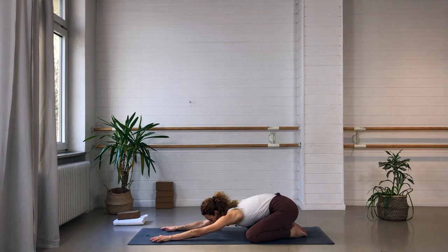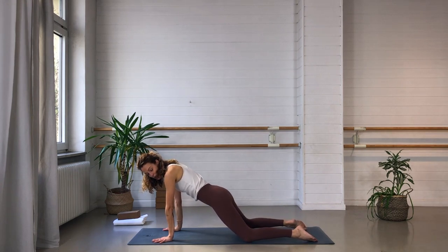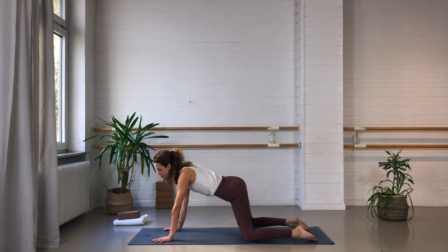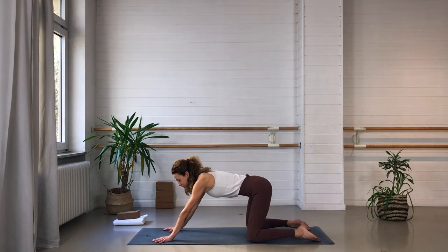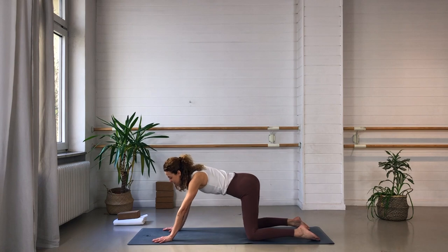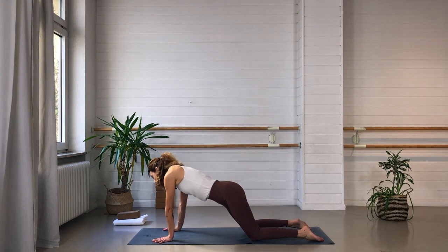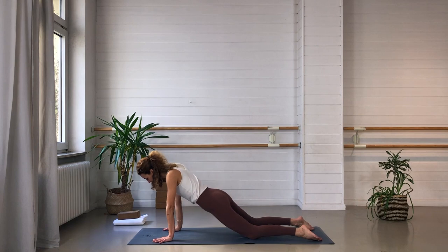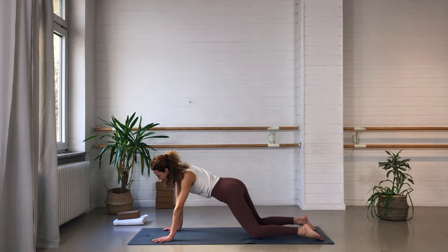On your next inhale, come up onto all fours and let the hips drop forward a little bit. You can bring the lower legs parallel to each other and take it very easy here. We begin to circle around the hips — we're just beginning the practice, so no need to drop the hips all the way down depending on how your lower back feels today. Just begin drawing circles with your hips. It doesn't quite matter which way you go or how big or small the movement is. Just begin to arrive in the body and in your hip joints, and see how with this movement maybe there's some softness spreading.